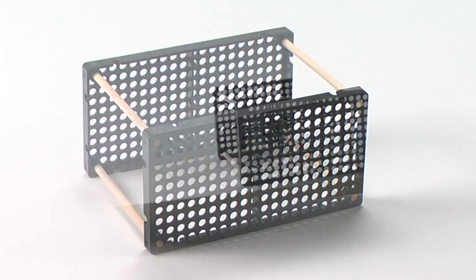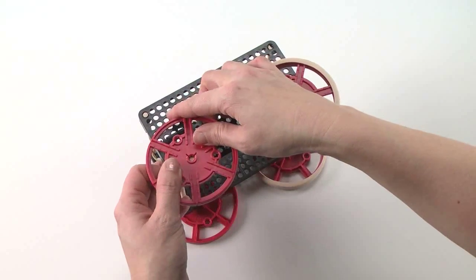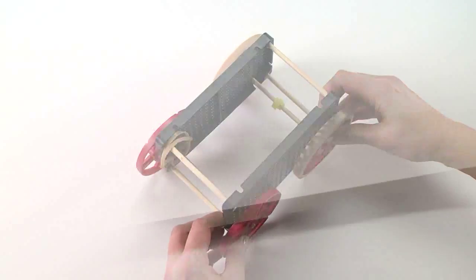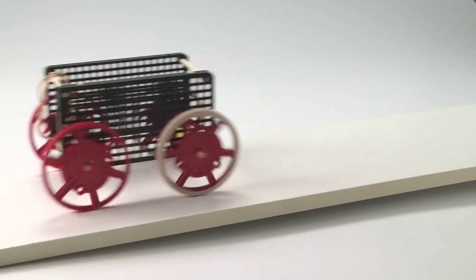You start with a simple box that can be used to investigate friction and drag, then add wheels to investigate acceleration down a ramp. Unlike other made-from-scratch cars, the TeacherGeek rubber band racer delivers dependable, repeatable results.